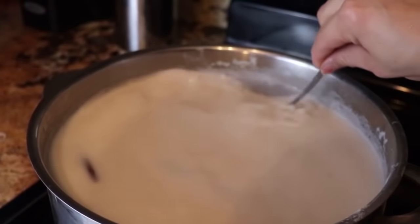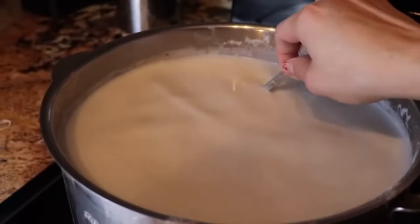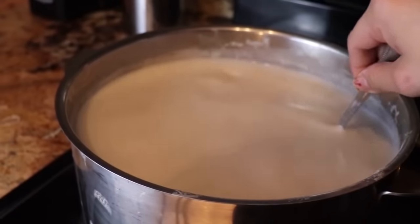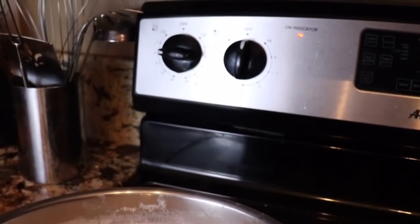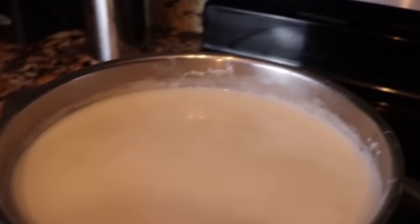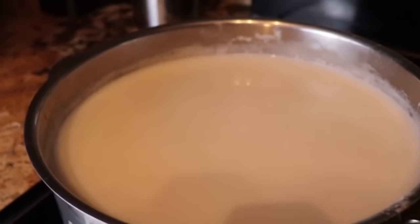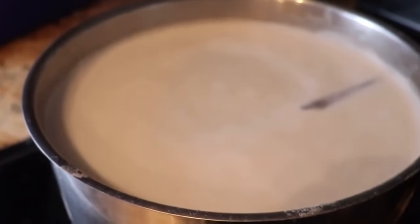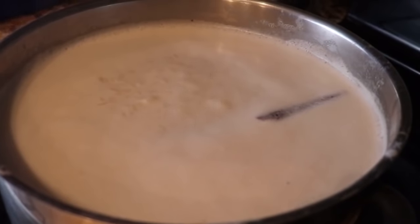Hey guys, welcome back to my channel! Today I'm going to share with you how I make arroz con leche. It's super easy and fast, and it's perfect for this time of year — the cinnamon, the sugar, the warm milk — it just makes it perfect for cold days. If you guys want to learn how to make it, just stay tuned and I will show you how.